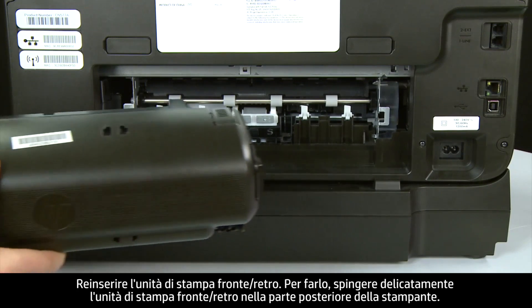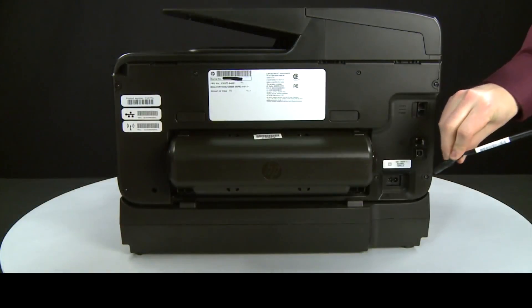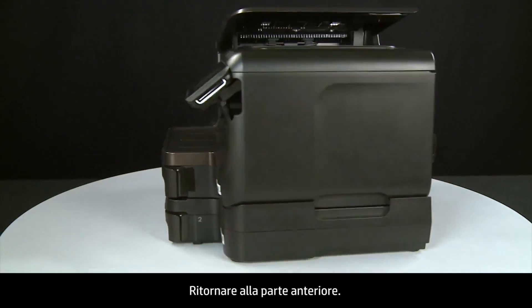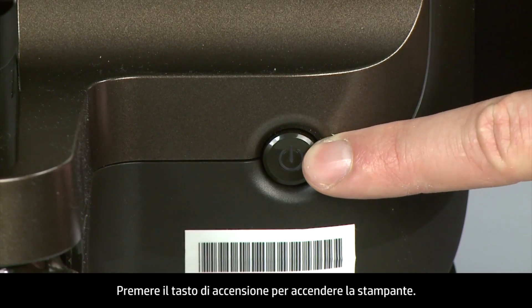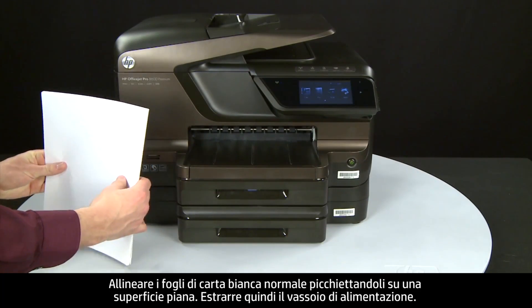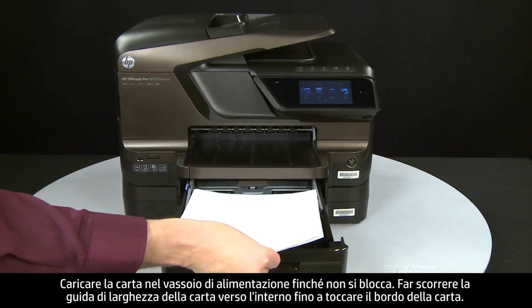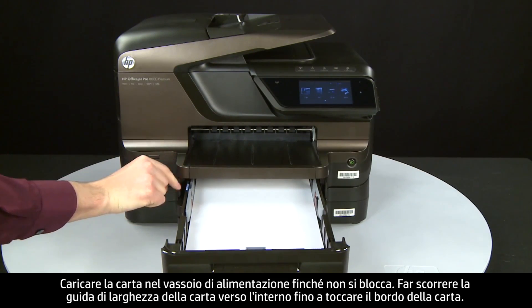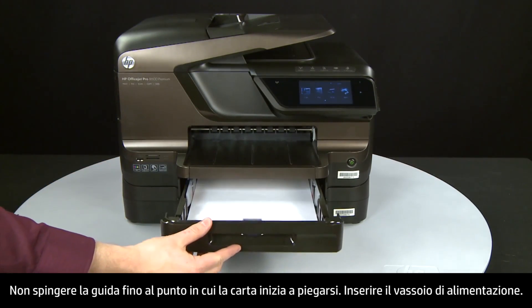Close the duplexer until the tabs on both sides snap into place, then reattach the duplexer by gently pushing it into the back of the printer. Reconnect the power cord and return to the front. Press the power button to turn the printer on. Align plain white paper by tapping a stack on a flat surface, then slide out the input tray. Load paper into the input tray until it stops. Slide the paper width guide inward until it stops at the edge of the paper — do not push the guide in so tightly that it starts to bend the paper. Slide in the input tray.